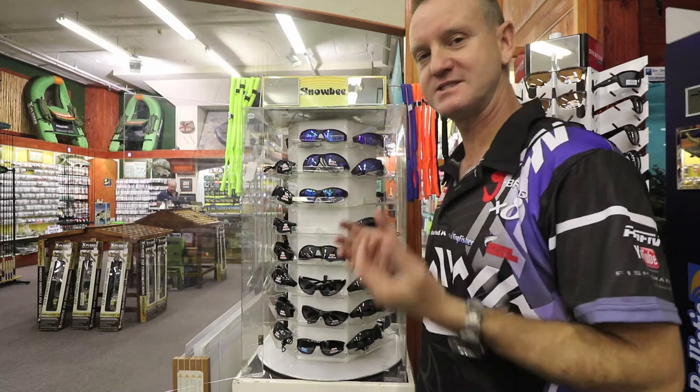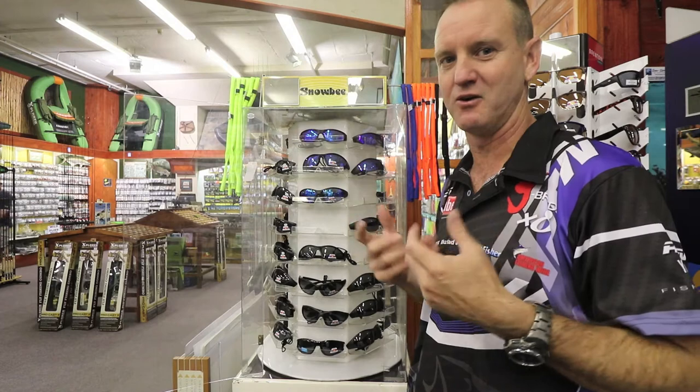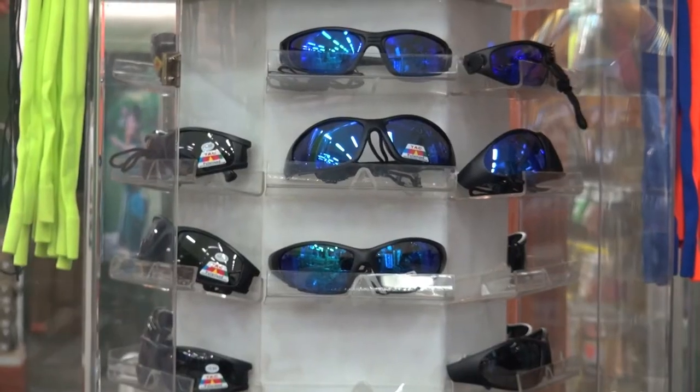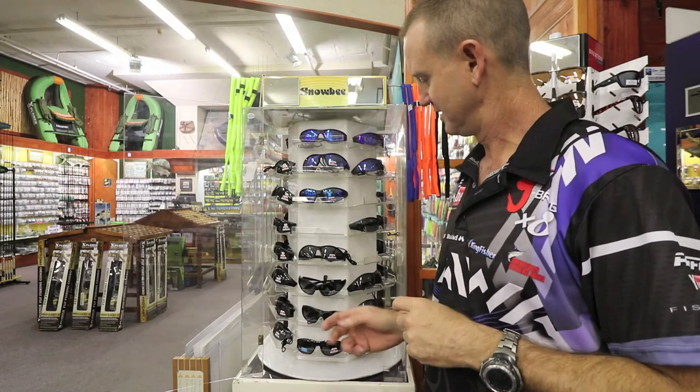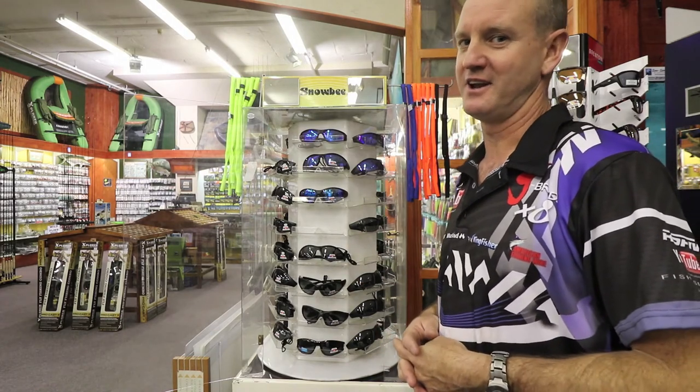They are reasonably priced because we know that as you're driving along in the boat the glasses can fly off, or you bend over the back of the motors and the glasses fall off. They are not that expensive but work extremely well. The range - if it doesn't fit you, I don't know what will.